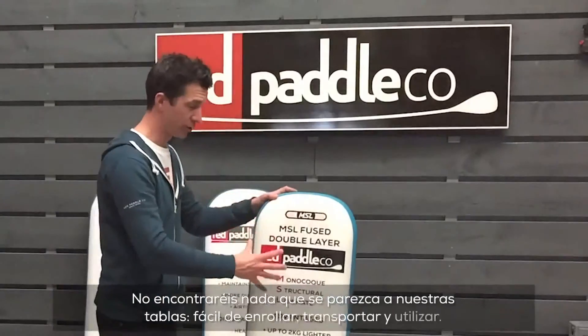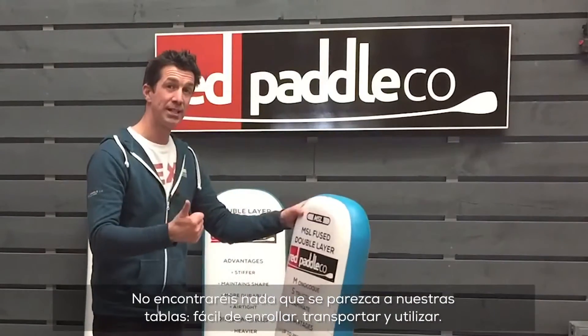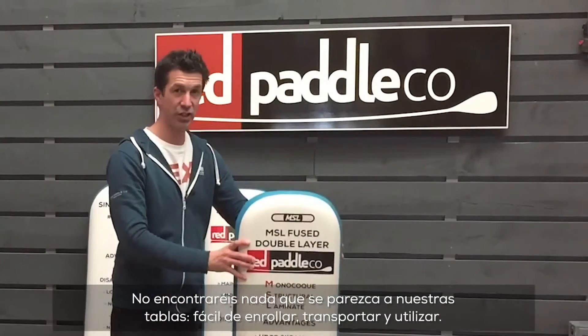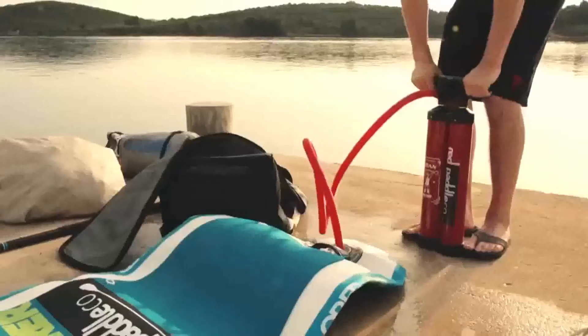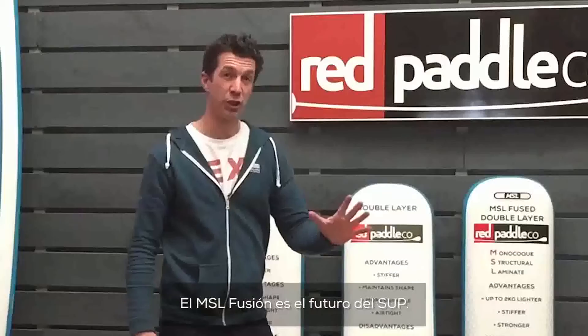There's nothing that really comes close to MSL fusion technology. The weight saving, the durability, the stiffness — this is everything packaged into one lightweight package that makes it much easier to use the board. They roll up easier and quicker, are much easier to transport and much easier to use. So that, in our eyes, is the future of inflatable stand up paddle boards.